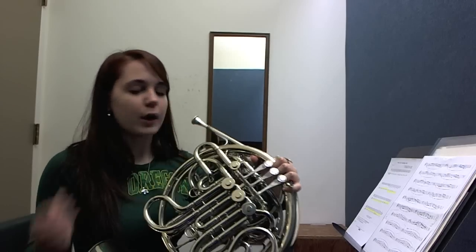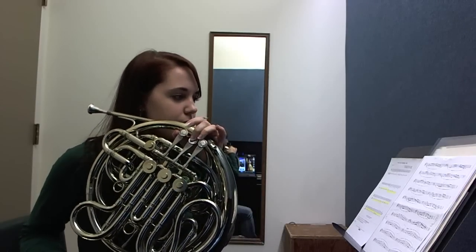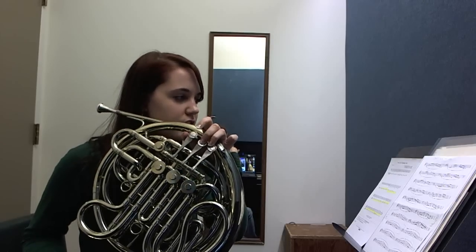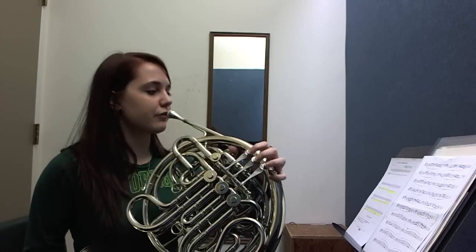Next, D natural. There's two sharps. Use the trigger when you get to A. D, or B, B natural, C sharp, D natural, C sharp, B natural, A. Okay? Back to F.